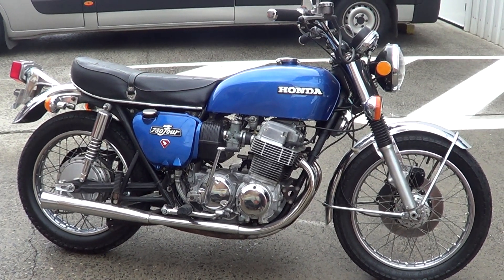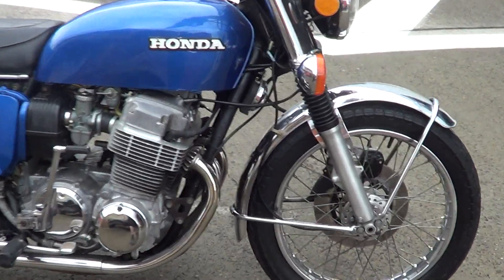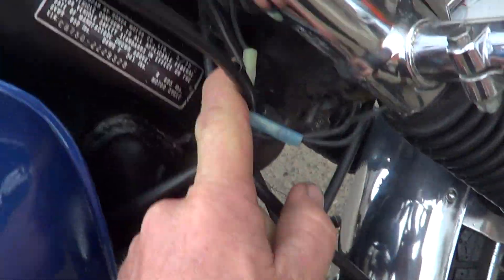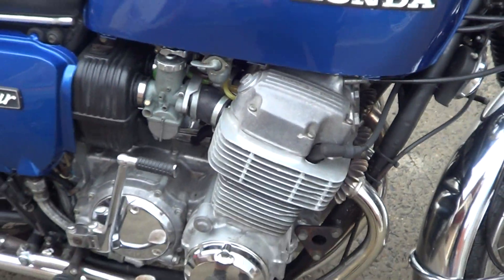G'day guys, it's Rob here from North Coast Matter Classics. Got a 1973 Honda CB750, third month '73 build. Looks like a good runner.